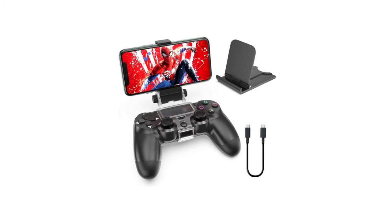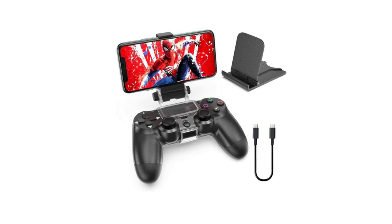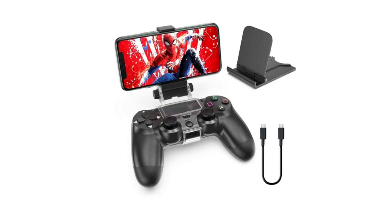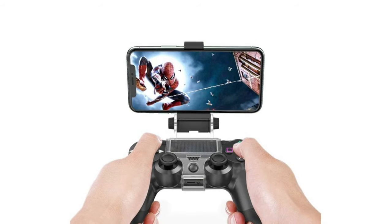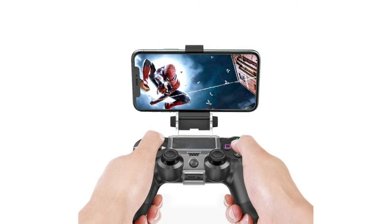Number two: OIVO PS4 controller clip mount. The OIVO mobile phone clamp for PS4 controller enables you to clip your cell phone — Android or iPhone — to the PS4 DualShock 4 controller for a better gaming experience. Supports iOS 13.0 and above, Android 9.0 and above, or PlayStation. Adjustable angle range from 0 to 270 degrees.